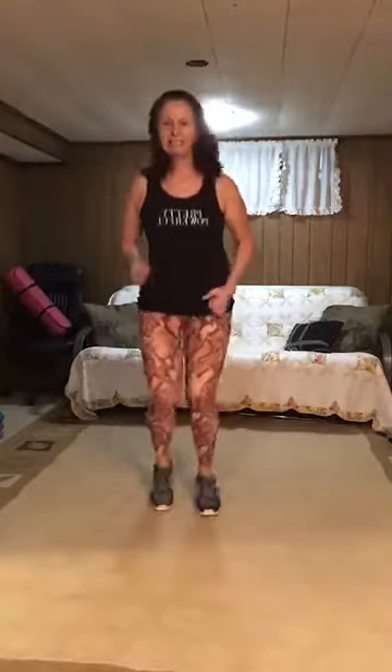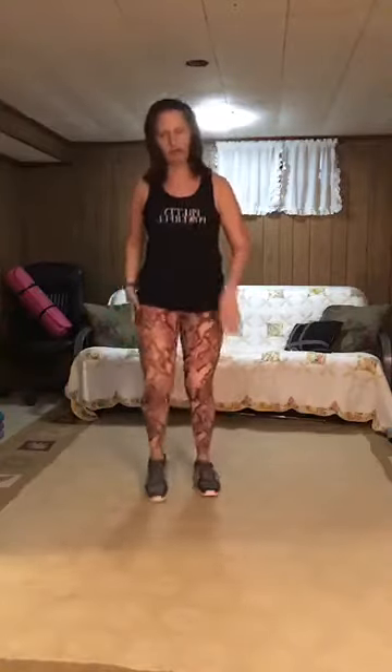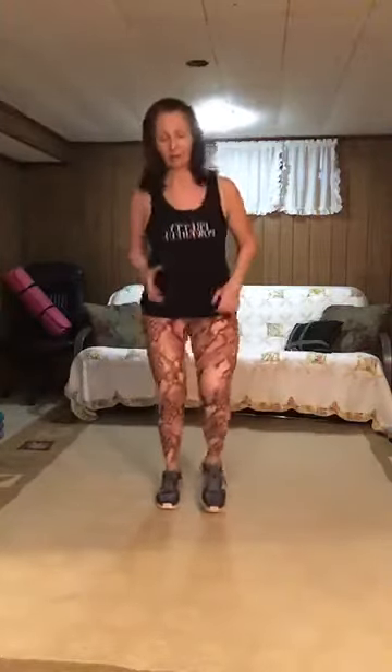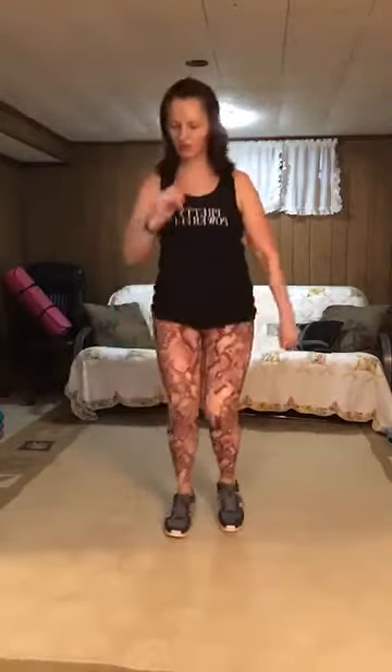Ready, set, go! Take it up — one, two, three, four, five, six, seven, eight, nine, ten. March or jog. Touch as fast as you can on those fast feet. Ready, set, go — take it up: one, two, three, four, five, six, seven, eight, nine, ten. Back it off. One more — march or jog. Ready, set, go: one, two, three, four, five, six, seven, eight, nine, ten. March. Nice job!